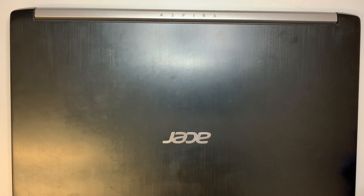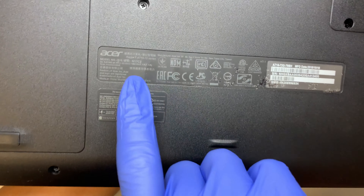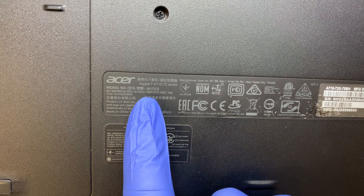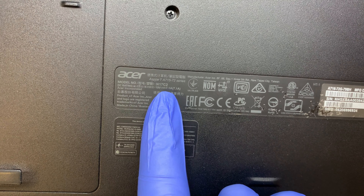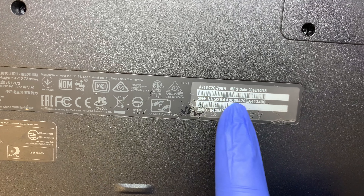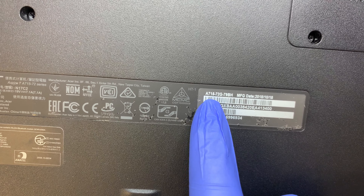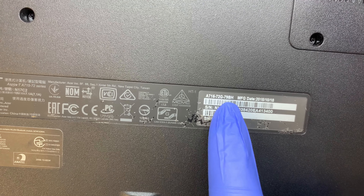Alright, so let's begin and get started. Let me turn it around and show you the model number. This one here is an Acer model number N17C2. If you want to look here, there might be a different model number for you to refer — it's the A715-72G-79BH.